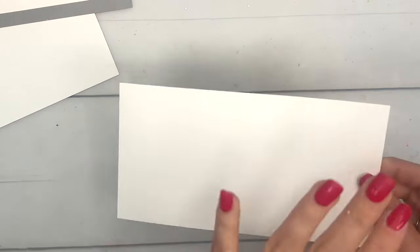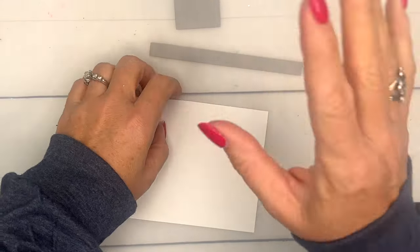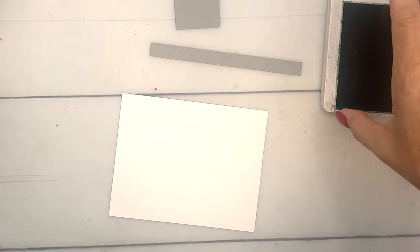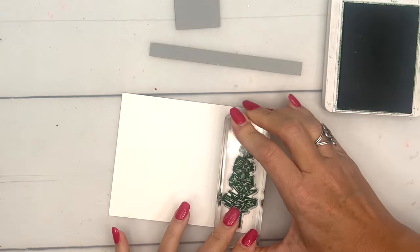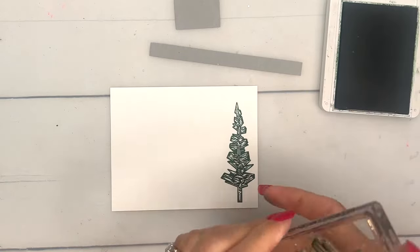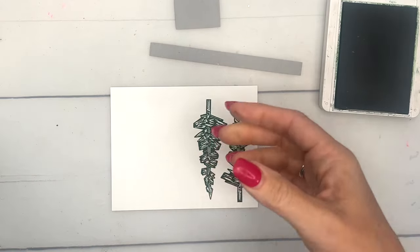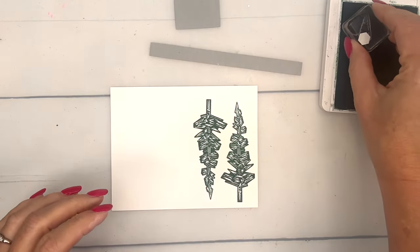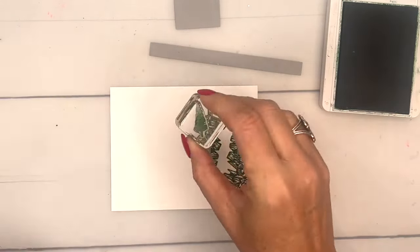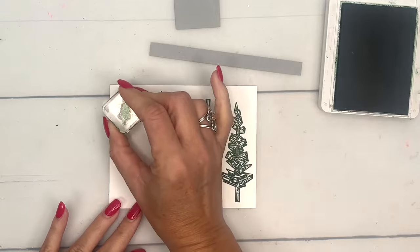We're not going to do anything with the scored piece yet — we're going to cut apart the snow background piece in a minute and put those on there. Let's do some stamping: we're going to stamp the large tree twice and the small tree four times, all in Garden Green.